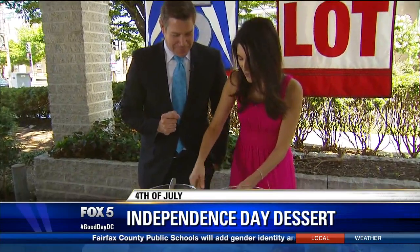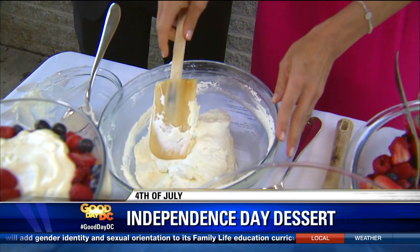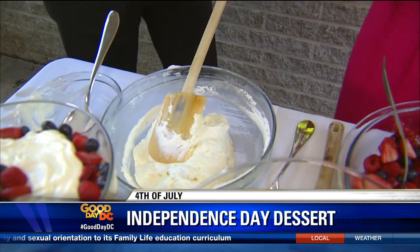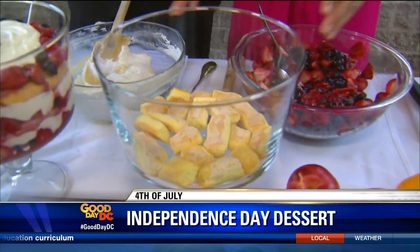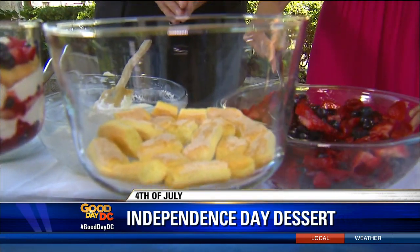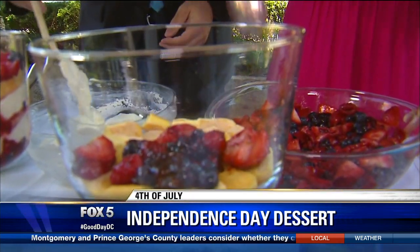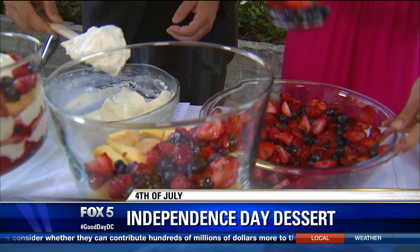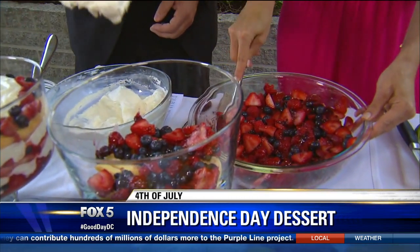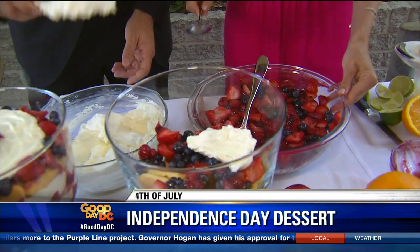Most trifles call for instant pudding, but this is so much better — it's made from scratch. So now we're going to put it all together and layer it up. Here you can see we've got some crisp ladyfingers in our trifle dish. To that we're just going to add about a third of our berries, and you want to do it so it looks pretty — you don't want it splattering all over the bowl so you get nice layers. Go ahead and add the cream.